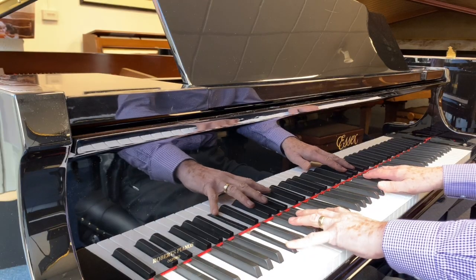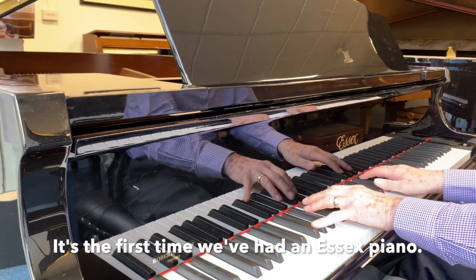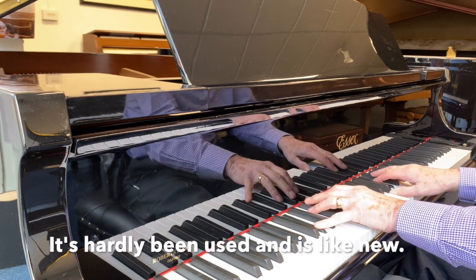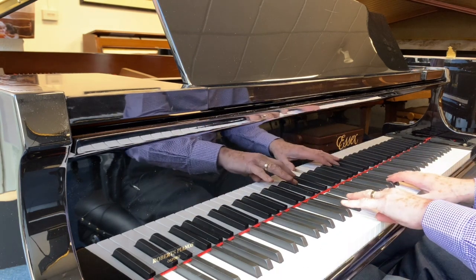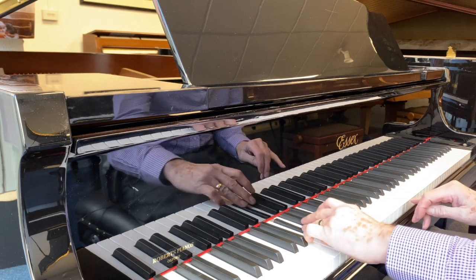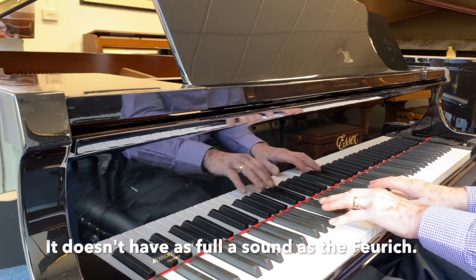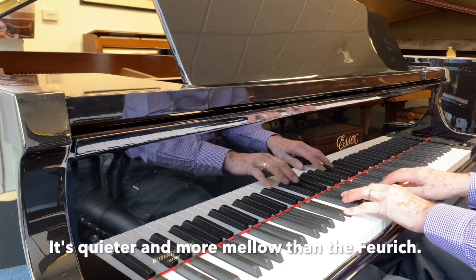And now to the Essex. It's the first time I've ever sold an Essex piano. I've played a few before, but I'm very impressed with it really, because it's hardly been used — it's as it was when it was new. It's not as full of sound as the Foric, but it's a smaller piano, so perhaps this one is more suitable for a very small room.